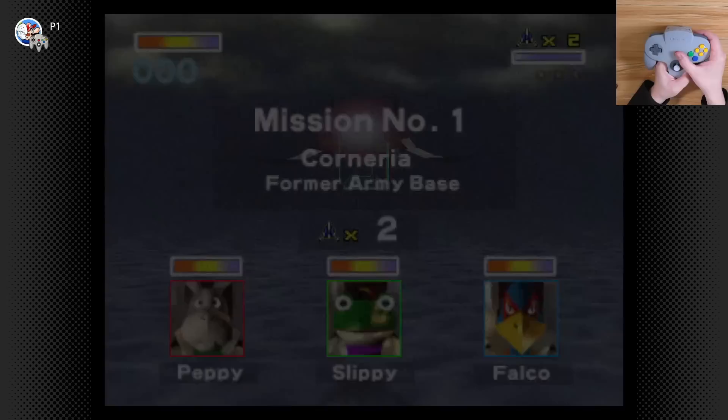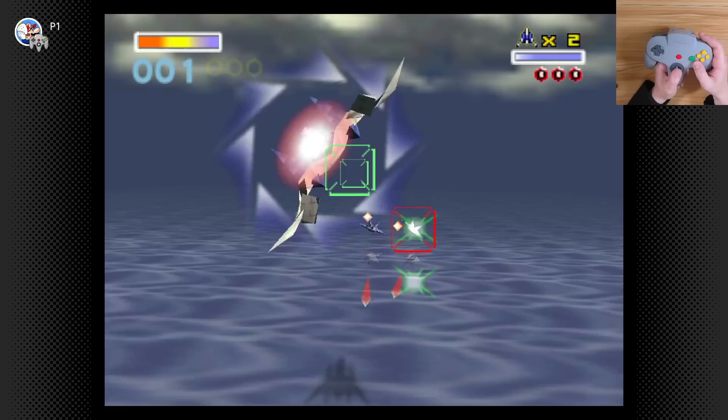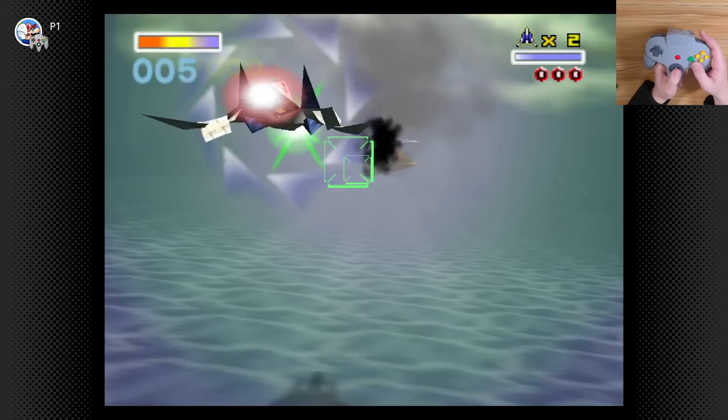I found Star Fox 64 to be very annoying to play on a standard Pro Controller or Joy-Con setup, so this is going to feel very much like my memory, with the C buttons providing access to your speed boosts and brake. I'm feeling some slight rumbles already every time I launch a charge shot — being able to lean or tilt with the Z and R buttons, this is right. This already feels like how it should feel.